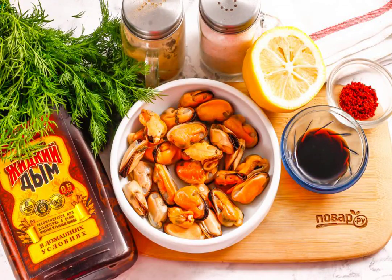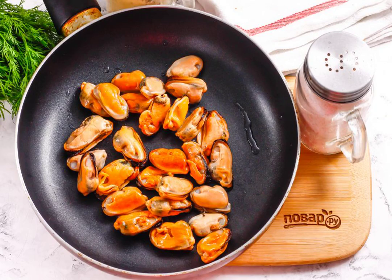Prepare the specified ingredients. Defrost the mussels in advance and heat them in a frying pan for about 3 minutes on medium heat, so that excess liquid is released from them. Drain it.